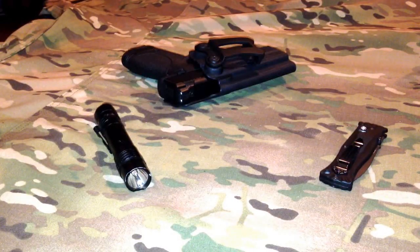Hey everybody, this is Big Sean C. Tonight we're going to do a little video presentation of landscaping with Tannerite.